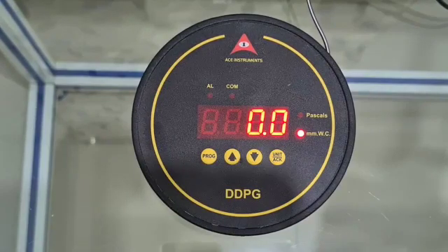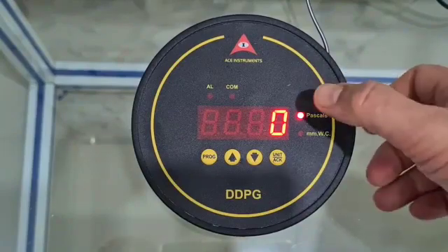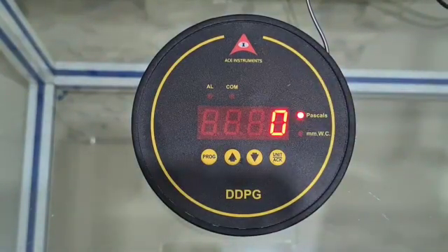One single instrument can measure any application from 0 to 10 Pascals. In engineering units of Pascals, it can measure from very low pressures of one Pascal right up to a thousand Pascals, which is equivalent to 100 mm water column. The instrument can be provided in various ranges: from minus 500 to plus 500 Pascals, or a standard minus 50 to plus 50 mm of water column, or minus 50 to plus 50 Pascals.